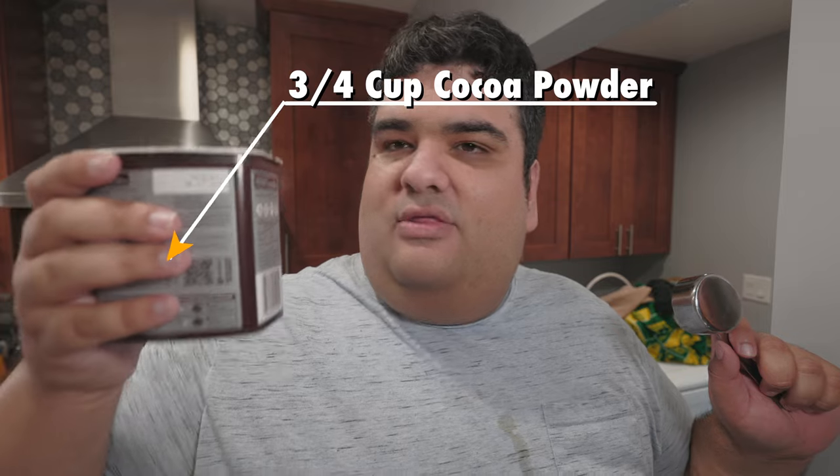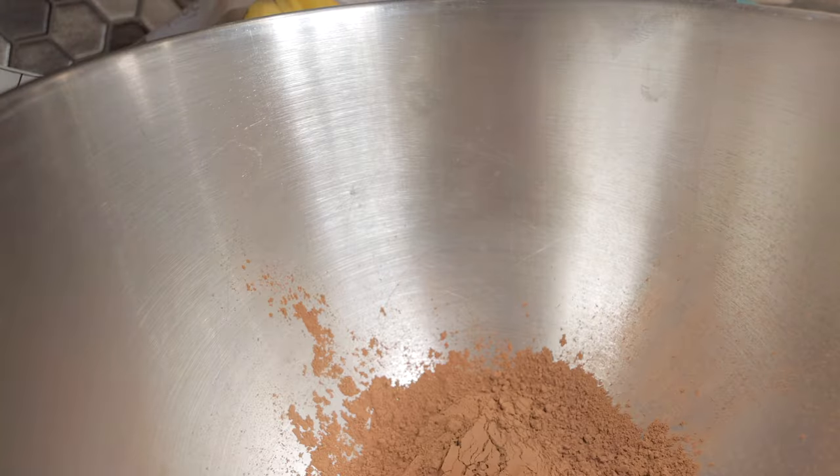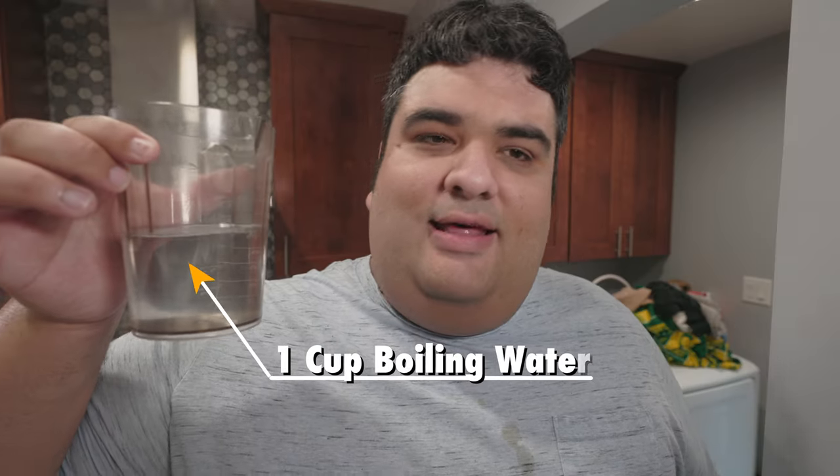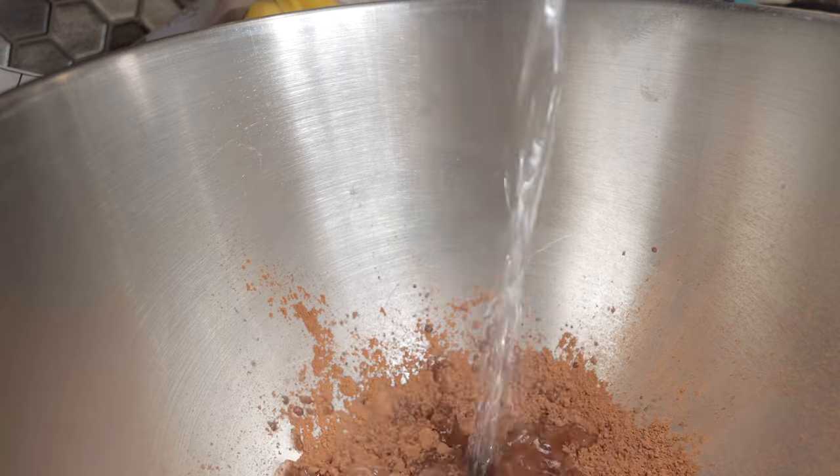You might have noticed that despite me making a chocolate product, there is no cocoa powder — until now. Because of the crazy properties of cocoa powder, it's best just to mix it in with the wet ingredients. So to a mixing bowl, let's add three quarters cup of cocoa powder.